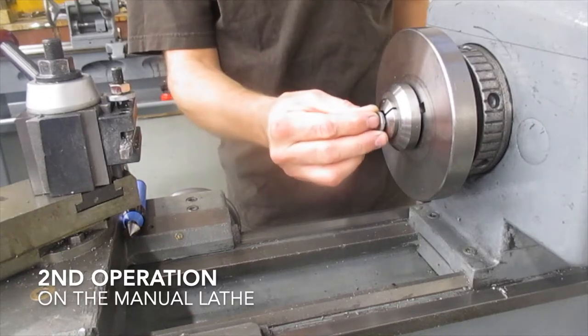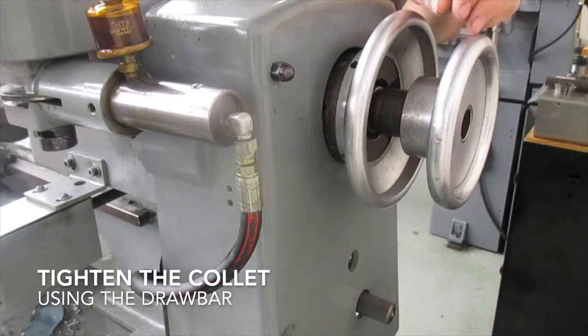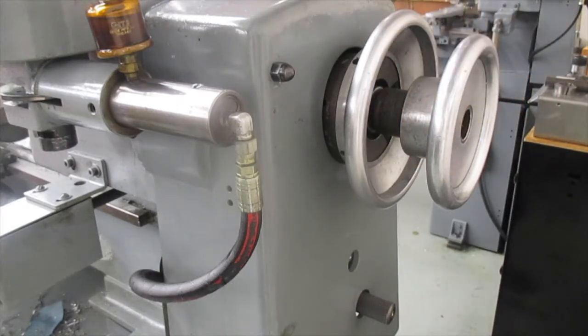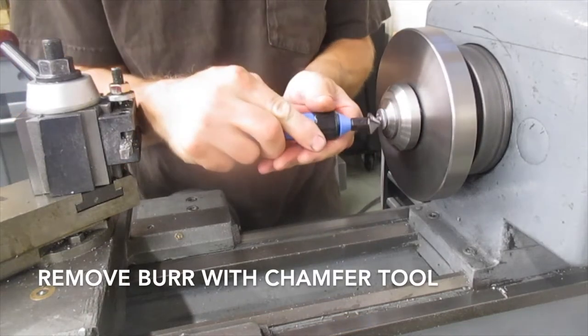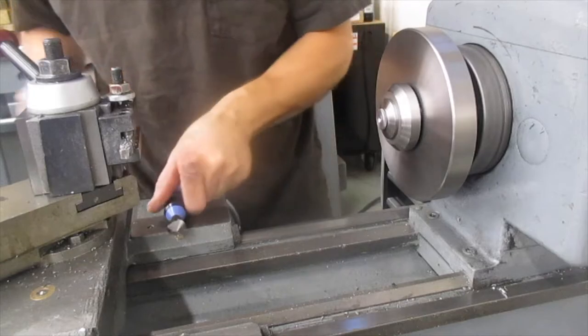The second operation was done largely on the closing lathe. Gary took care of most of the second op work and as a result I don't have a lot of good footage. Here you can see taking the burr off of one of the nuts with the chamfer tool.